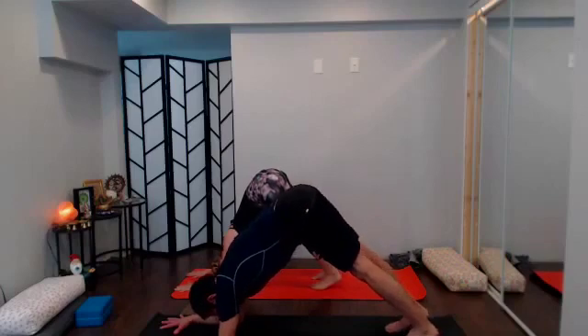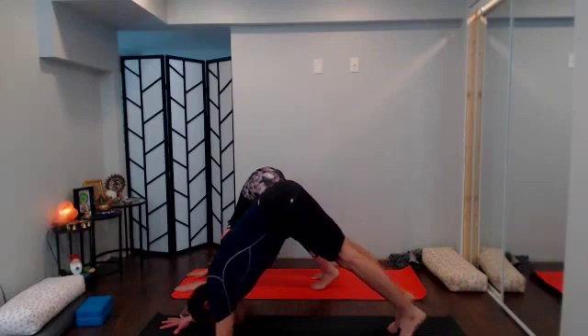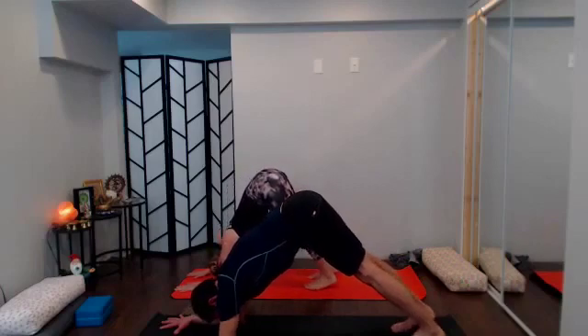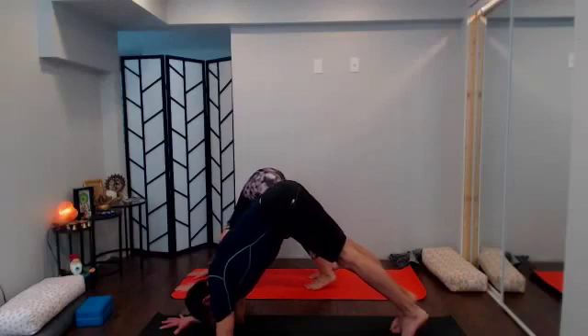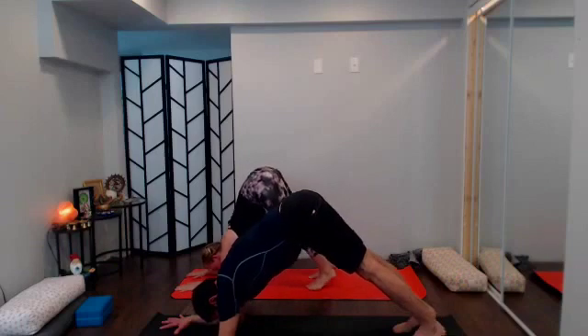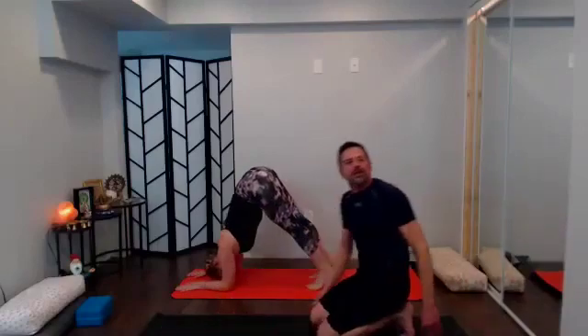We'll stay here for about 30 seconds. You have the option to stay just as you are in dolphin, go to forearm plank, or take another pose of choice. If you're staying and want more, you can bring the heels up on the tips of your toes and send them back several times. About 15 more seconds — reach through the arms, forearms root down to the earth, elbows root down, palms root down. Keep sending those heels up and back, up and back — just about five more breaths.